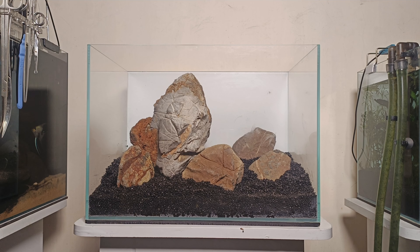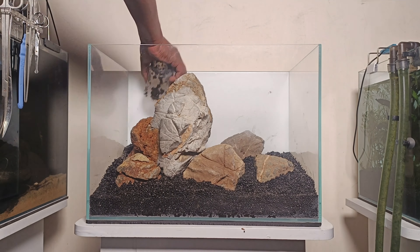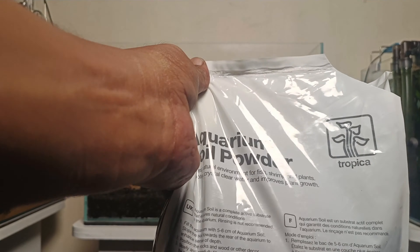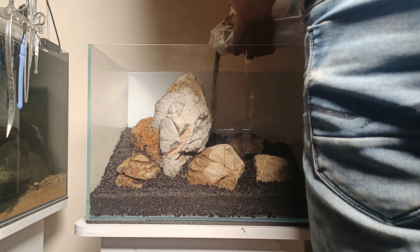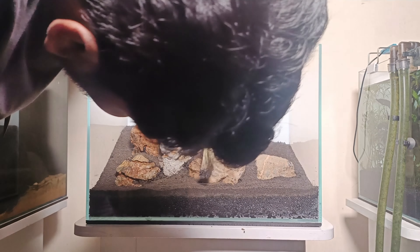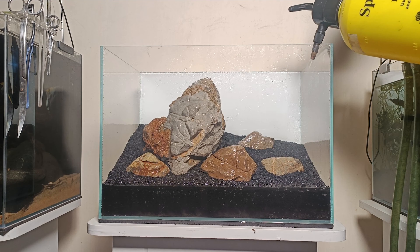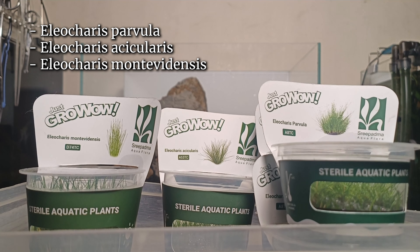When you place the rock, I will start planting in a little bit. I will use aquarium soil to fill and level the soil. We put the carpet plants on the top with a small layer of soil on top. The plants are: Eleocharis Parvula, Eleocharis Aquicularis, and Eleocharis Montevidensis — all hair grass types.